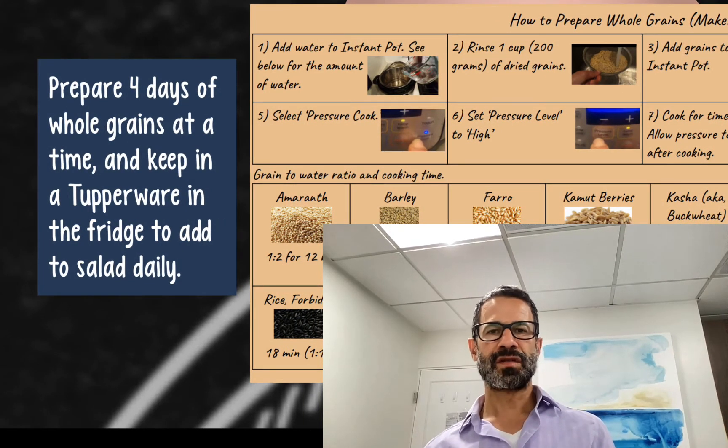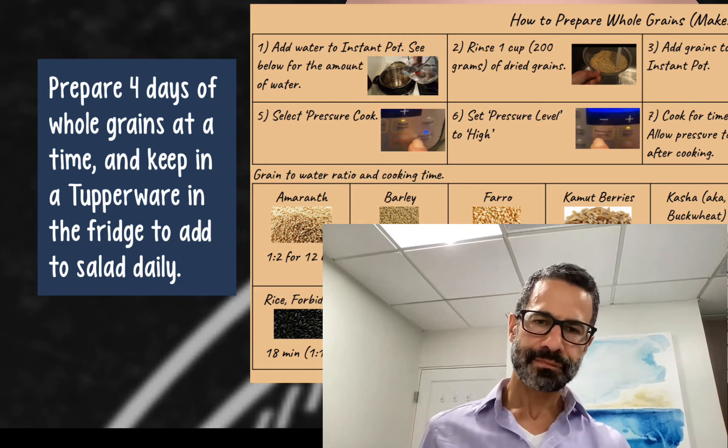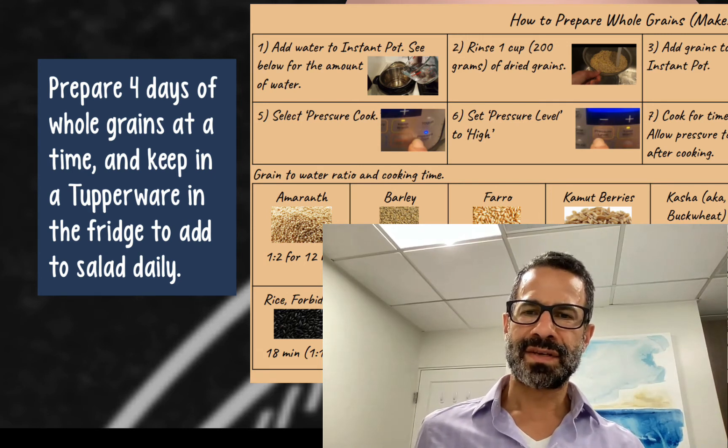So I make these whole grains every four days, keep them in the Tupperware, and use them throughout the week, adding them to salad each morning.